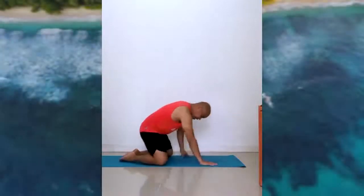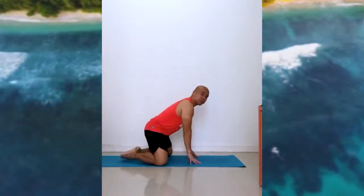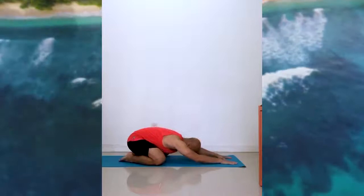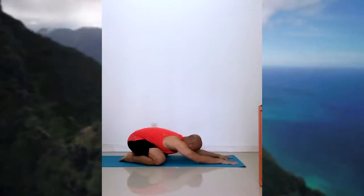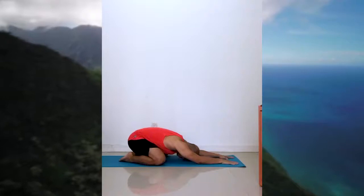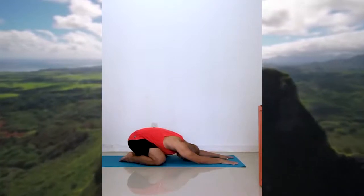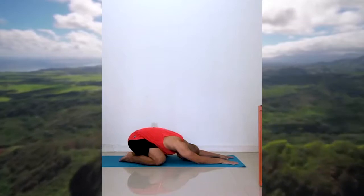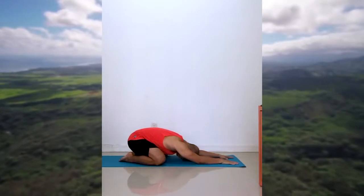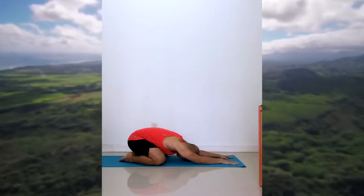Sit down first. Find the edge of your mat, keep your knees wide, bring your big toes together, push your back back, and then extend your hands forward into a child's pose. Press your hands gently on the ground, inhaling slowly, and then slowly exhale. Inhaling again and slowly exhale. Take a few more breaths, take your time and really immerse in the breath.